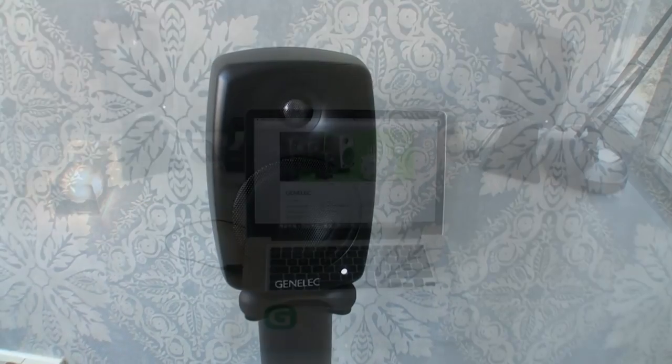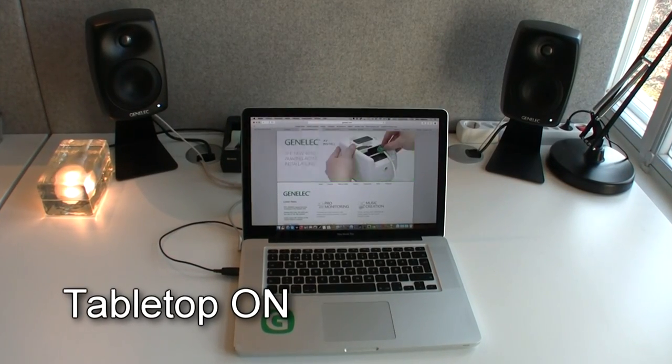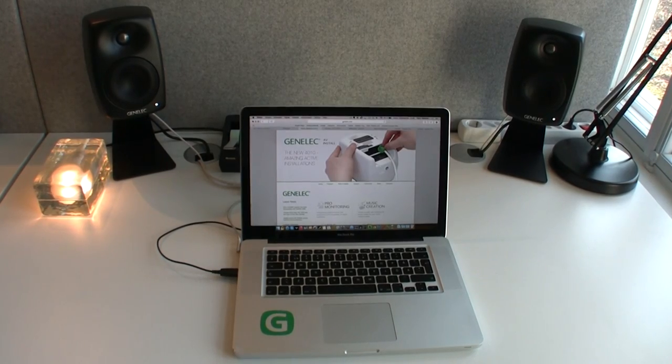When the speakers are placed on a table, it's good to use the Tabletop function, which reduces response irregularities caused by table reflections.